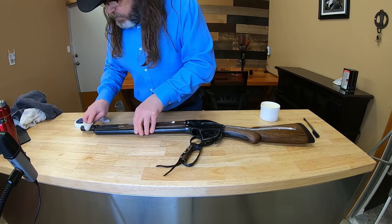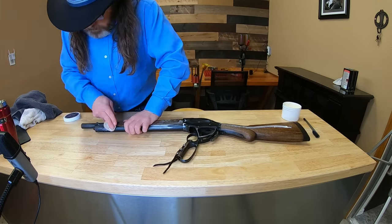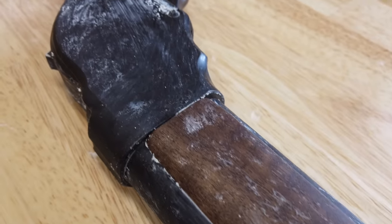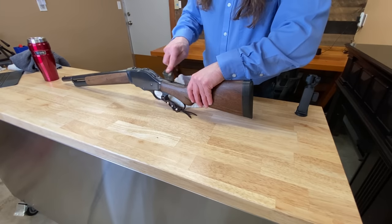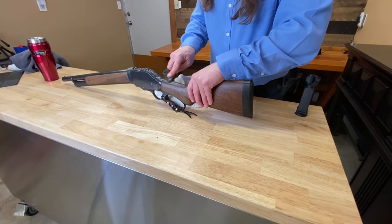Once I got the hang of how the product worked, it actually applied and was removed fairly easily. Just like any other paste wax, it's going to stick in cracks, like it did in the screws of this Coyote Cap Special Edition 1887 lever-action shotgun. Any excess wax is easily removed with a toothbrush and elbow grease.